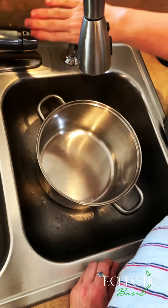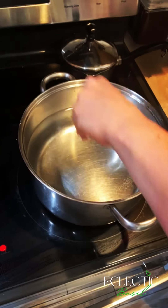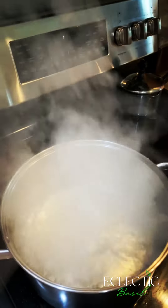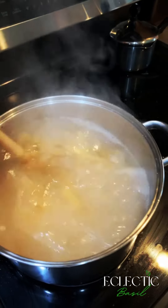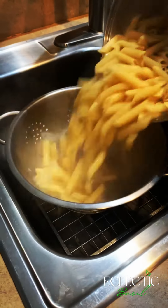Now we're going to fill our pan up with water to boil the pasta. I always like to salt my water — it just feels like it speeds the process up. Checking on the sauce, looks good. I like to use organic pasta or any kind of pasta that's imported from Italy or Greece, trying to avoid those nasty GMOs.